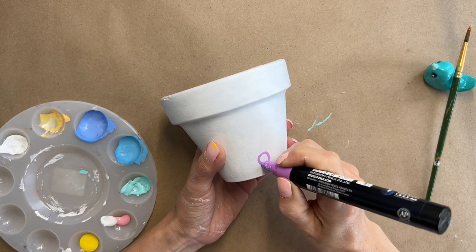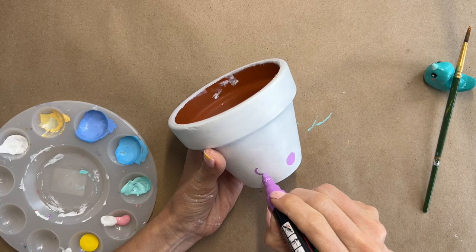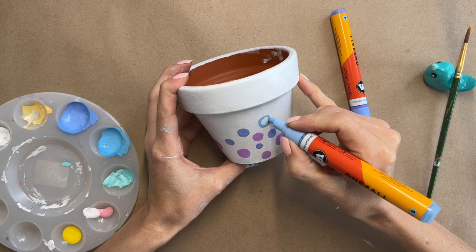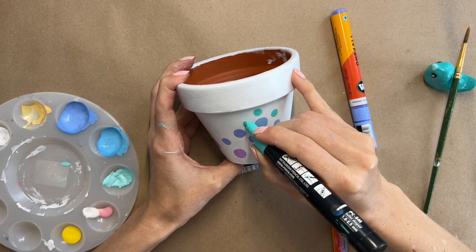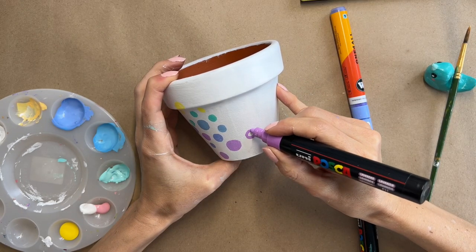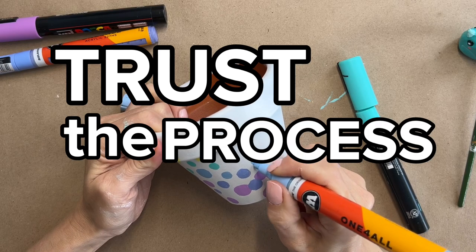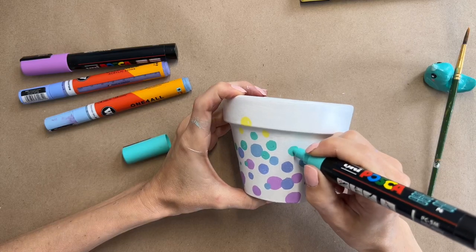For my third pot I want to do some polka dots, which was one of the other things I used to do for Easter eggs. My idea is to elevate this concept by using different colored dots that sort of create an ombre or transitional effect, going from purple to yellow in different sizes. I try this out on one side of the pot first because I'm not very confident about it, but it looks okay so I decide to trust the process and keep going around the pot.